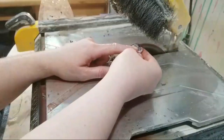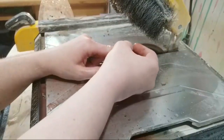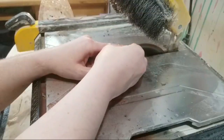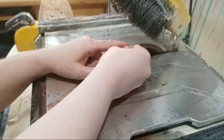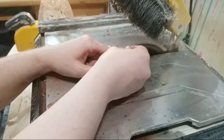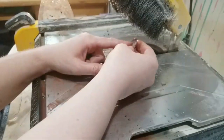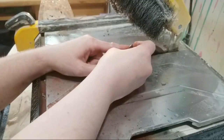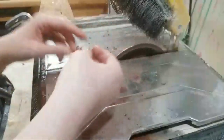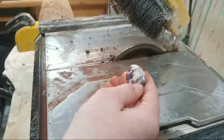I use my one finger on the opposite side of the stone to help keep it straight. If you could dop it, that would work as well. To dop a stone just means that you're putting a stick on the back side of it to hold on to. I find it's easier for me to do it with my fingers. You can see the stone was dopped at one point — I still have the glue on there.